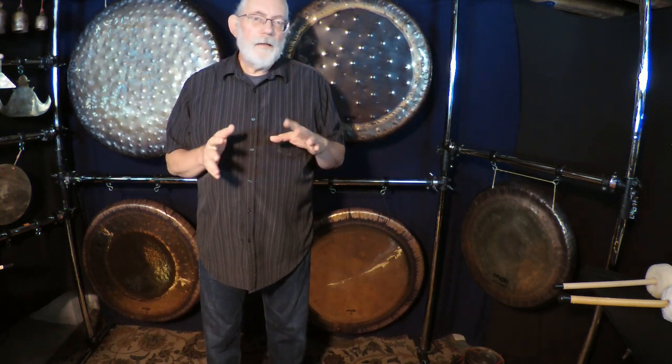Welcome to the first of a second series on the new Paiste Bronze Gongs. I'm going to be covering all seven of the gongs that I personally own, compare them to some of the other gongs I have, and also compare them to some of the other bronze gongs that I have played or heard in videos.